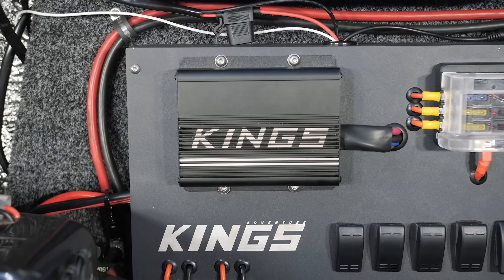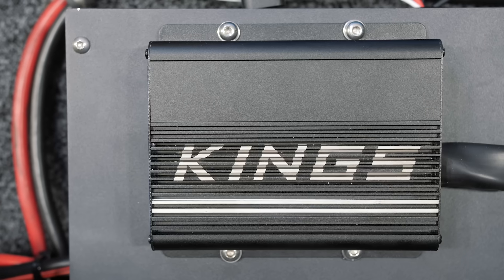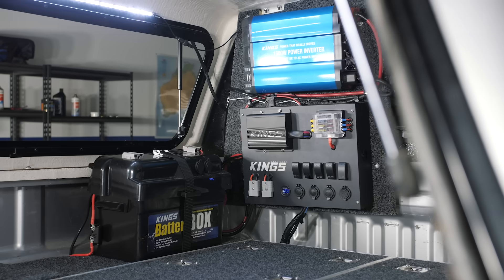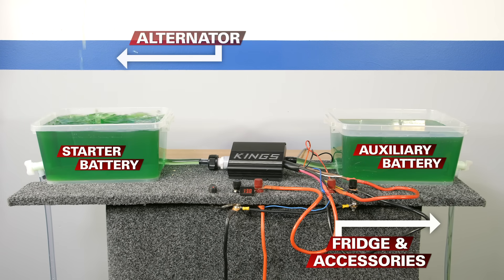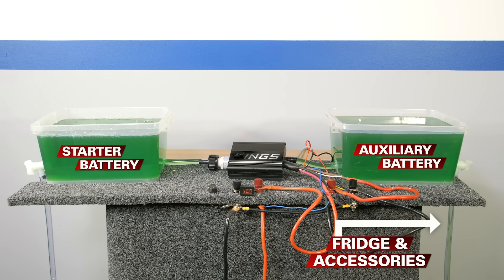The solution is a DC-DC charger. It combines an isolator with a multi-stage battery charger — not just a constant alternator charge — plus they're able to charge different types of batteries with different chemistries like AGM, flooded, or calcium batteries, and they're perfectly suited to a smart alternator. Some work by taking the input voltage from the starter battery and boosting it up to the required voltage to perfectly charge your auxiliary battery. So whether you're trying to charge an AGM battery from an old alternator putting out 14 volts or a temperature compensating alternator that's dropped down to 13 volts, the DC-DC charger will still provide the correct voltage that your second battery requires.